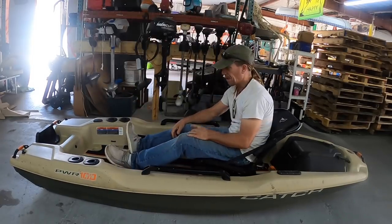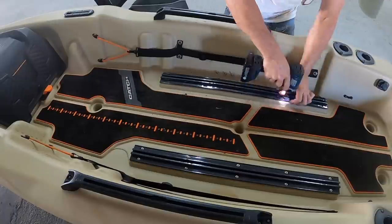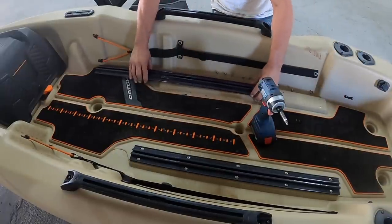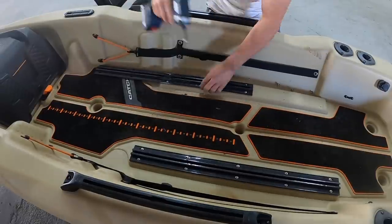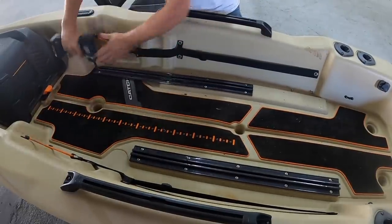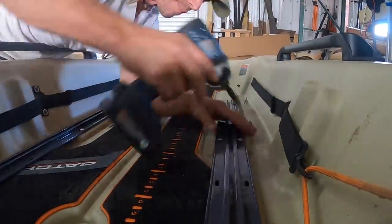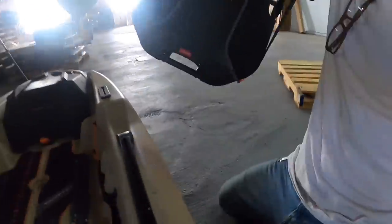Moving the seat was only the first part. Next thing to do was to move the track. What's kind of nice about having disposable boats is that there's no fear — I could just drill holes wherever I want. I don't expect everybody to be crazy with modifications, but one of the things I've learned over the years from playing with Pelican boats is not to be afraid, because many times when you make modifications to your boat you wind up being happy.